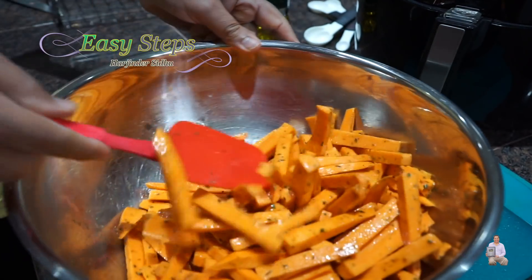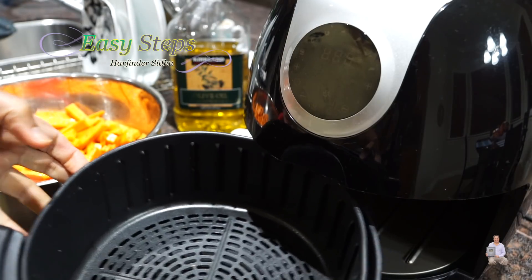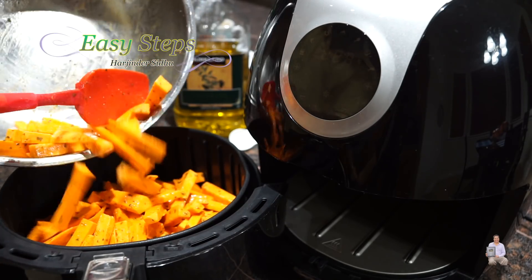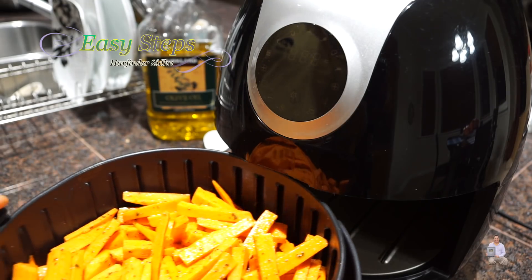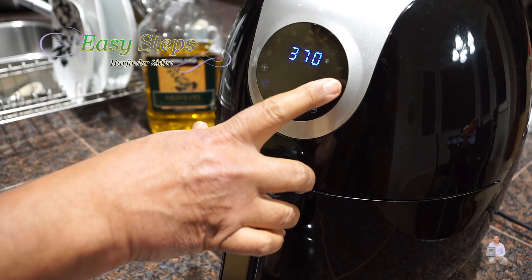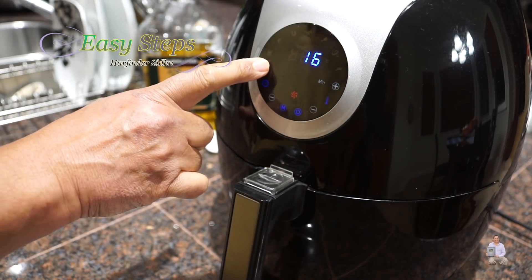Now we're going to put them into the air fryer. I'll open it — this is the basket we have. We're going to spread the fries evenly and place them into the air fryer.